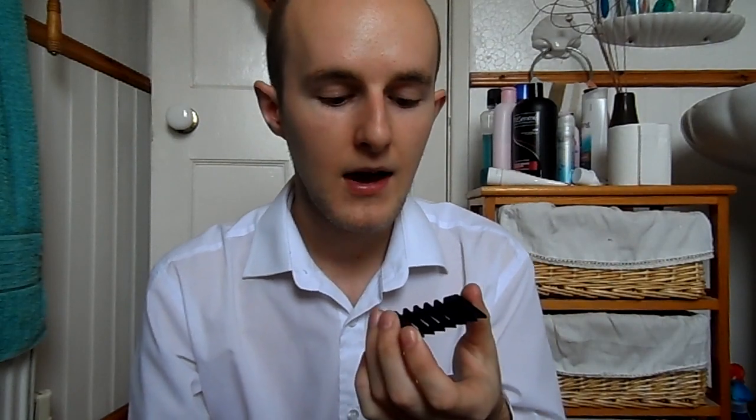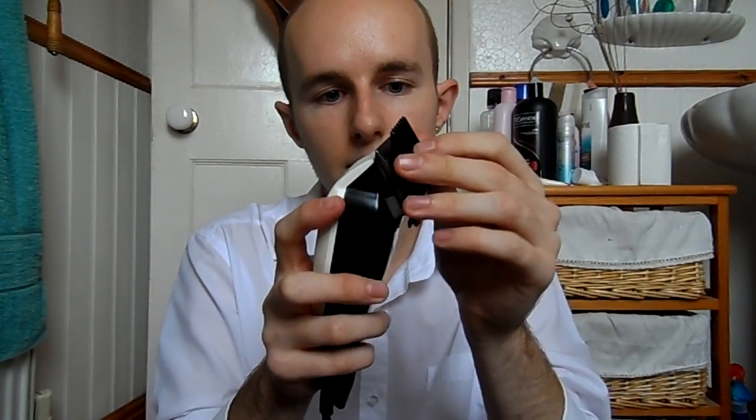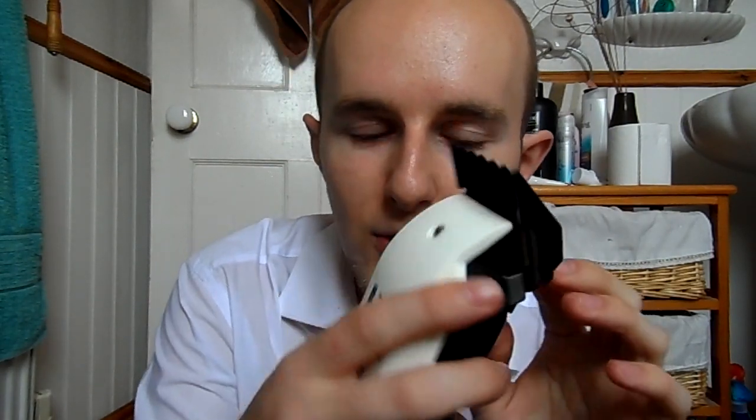This is what it looks like with no blade — if you use it like this you'd basically be down to the skin, the proper skinhead look. Personally I use one of these clipper guards, and this is actually the length I use — what a coincidence, I just pulled it right out of the box. I use the number two, and this is what my hair looks like having had it cut this past weekend. All you do is clip it onto the metal clipper and clip it down at the back like that, then turn it on.